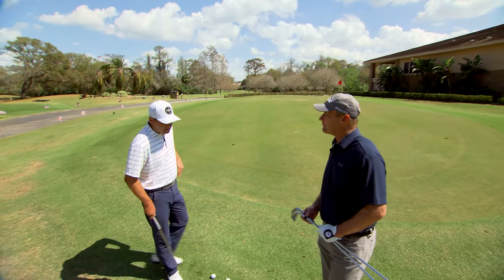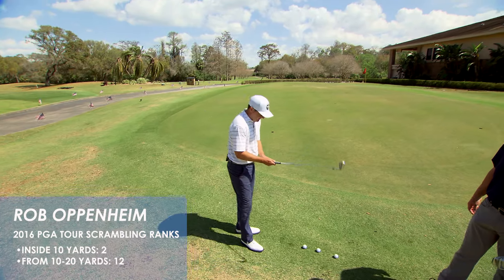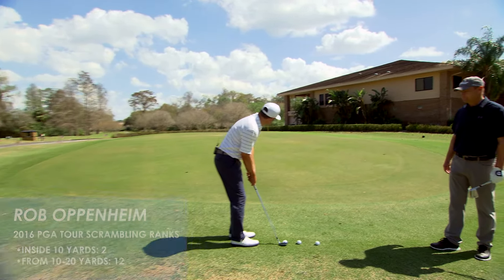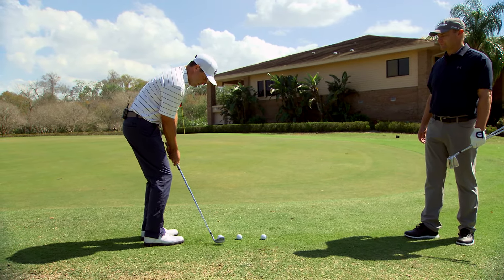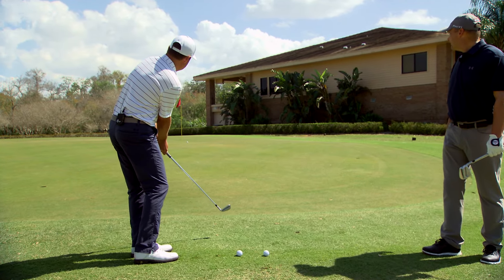No problem. The key is to get the ball on the ground quick and rolling. Right here we have a pitching wedge. I'm going to stand close to the ball, my hands are high, and the ball is a little off the toe. This way it will take off the spin and get the ball rolling. Very nice.